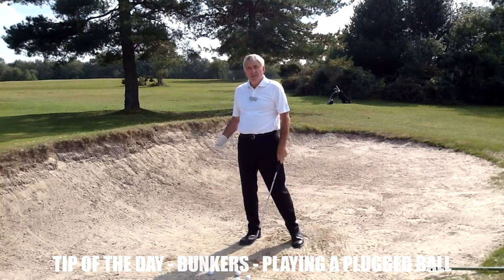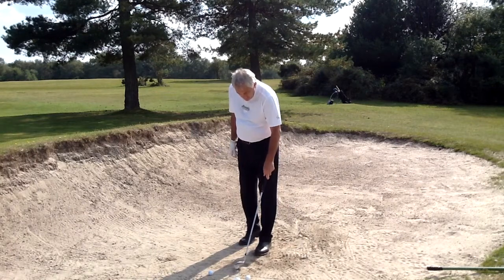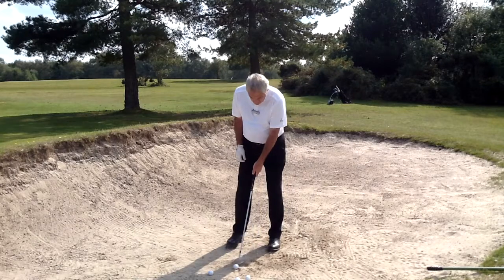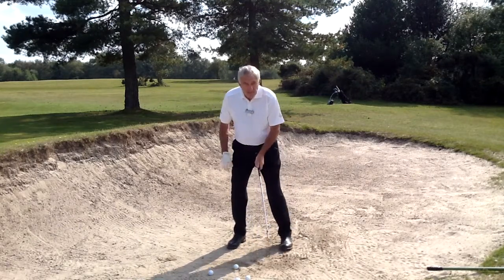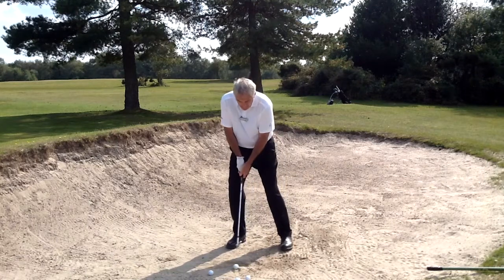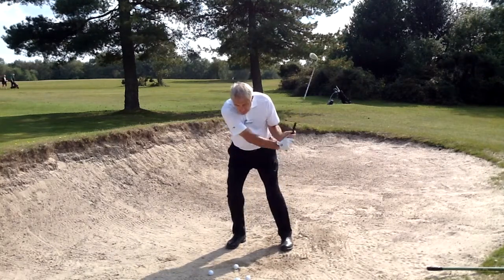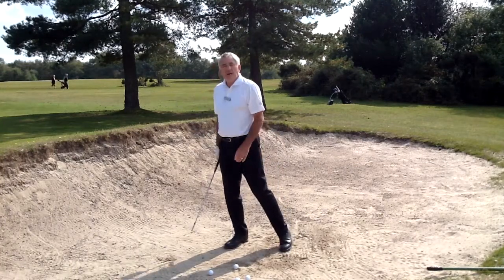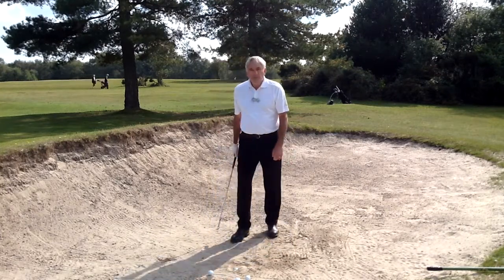A nice, easy, relaxed bunker shot. No problems. The clubface does all the work. The ball's off the front instep. The weight is 60% onto the front foot. Thanks to the weight being there, I'll break my wrist a fraction quicker. My weight stays there. My head follows the ball. My chest follows. It will come out. But what happens when the ball's plugged?